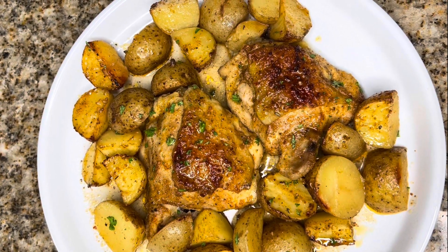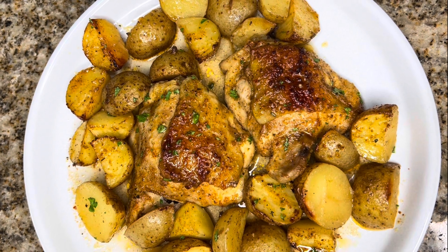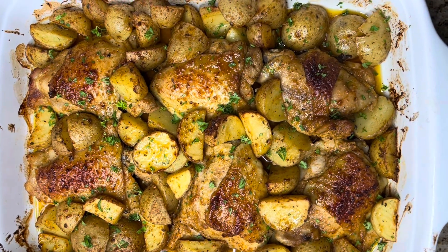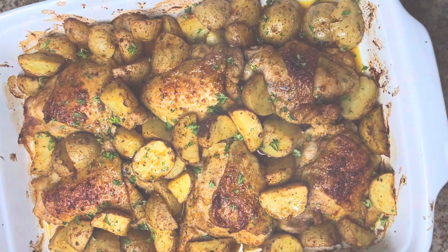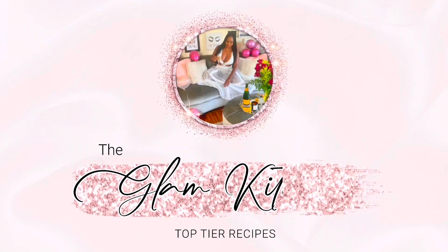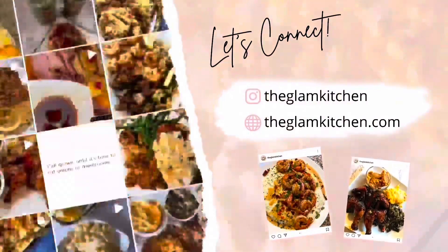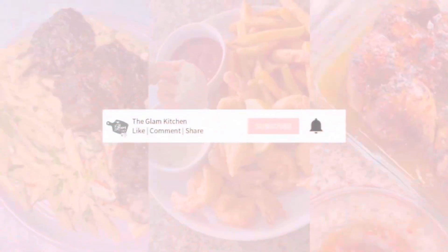Hey Glam Kitchen fam, and welcome new viewers! My name is Shantae, and welcome to my kitchen — the Glam Kitchen. Today's top tier recipe is Italian dressing chicken thighs and potatoes. Here in the Glam Kitchen I teach you how to make top tier recipes at home. Now let's get you cooking — I don't want to waste any time.